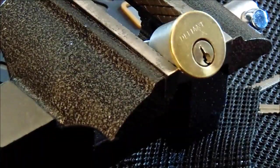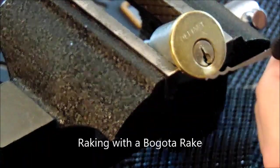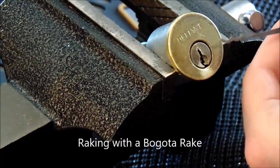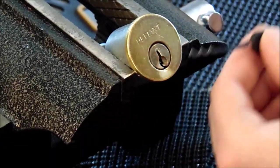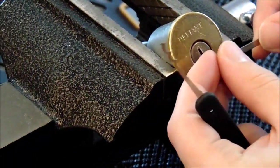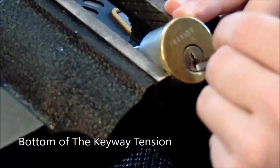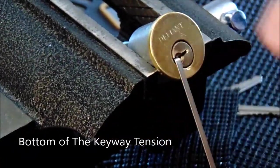Next we're going to try raking. We're going to use our Bogota style rake, and this is a scrubbing motion where you lift up and pull back and keep going until the lock is open. And we are open.